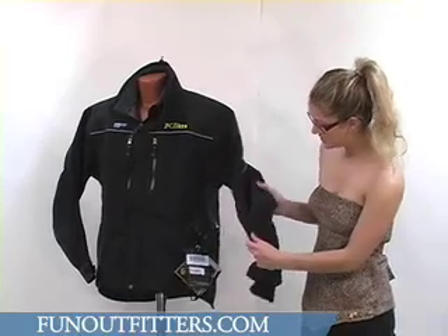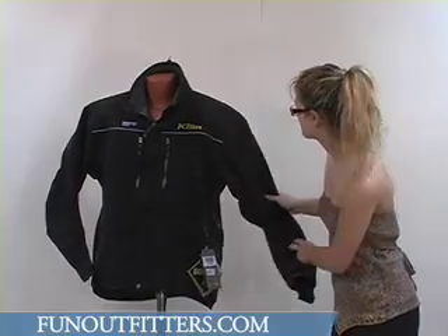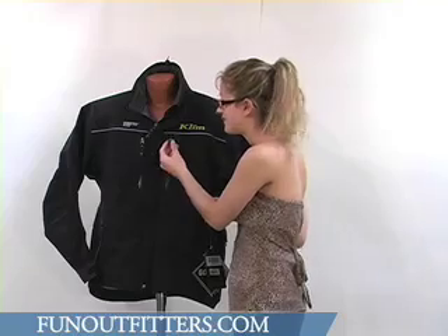There is some reinforced material on the elbows and also on the shoulder area. All the zippers on this jacket are YKK zippers and they have nice big zipper pulls, so they are very glove friendly.